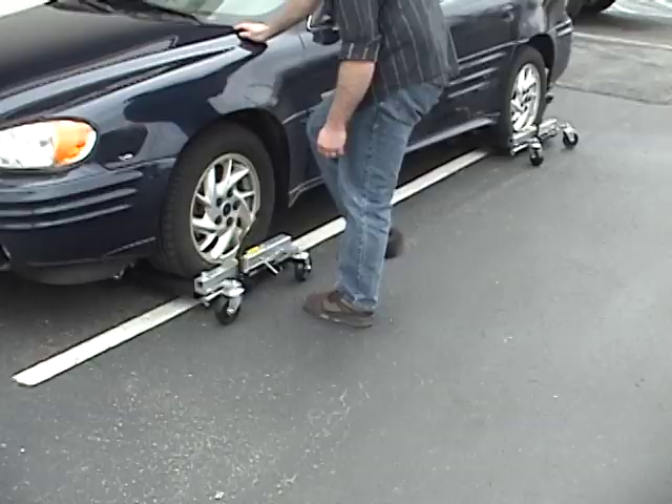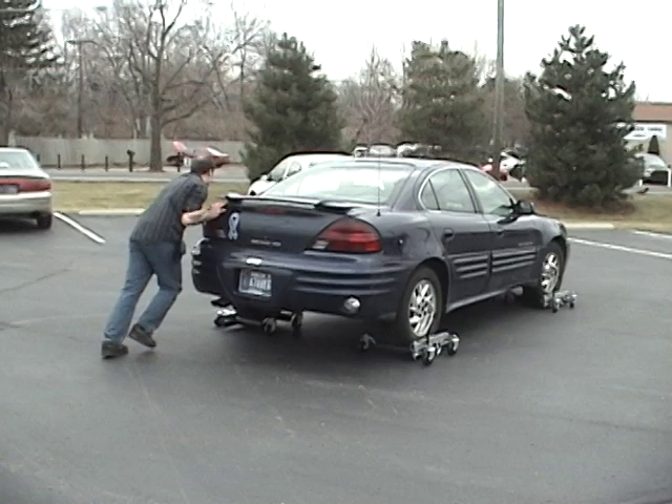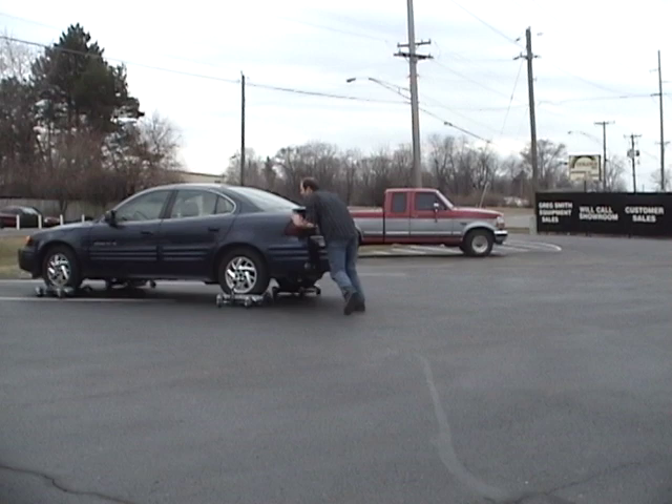The vehicle is now ready to be moved. When the vehicle is loaded onto the four Move-It dollies, it can be rolled and repositioned very easily. We recommend utilizing two people when moving a vehicle on a sloped surface.